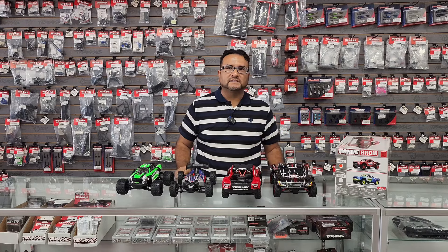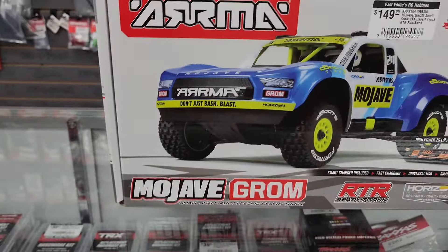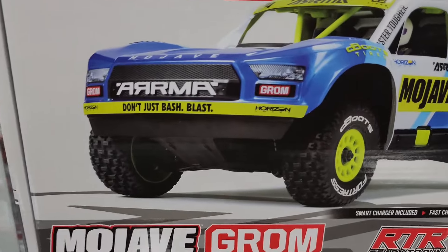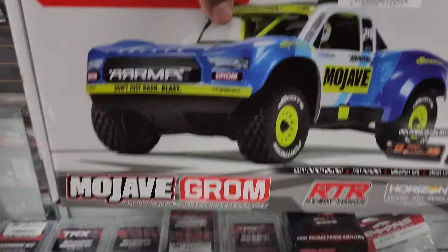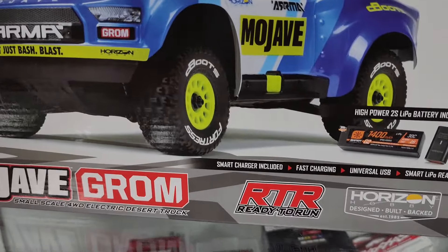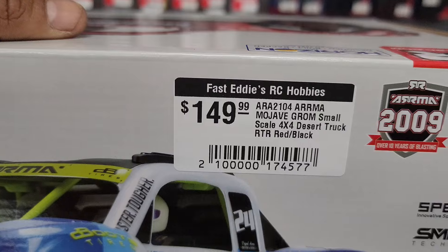These are all almost the same size, so stay tuned guys. Let's take a look at the box — they come in two colors: this one's blue with green and white, and we have the red and black. RTR ready to run, comes with everything in the box — battery, charger, double A's — for $149.99.